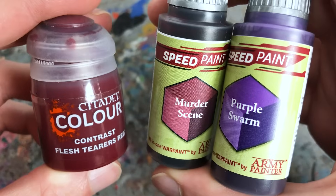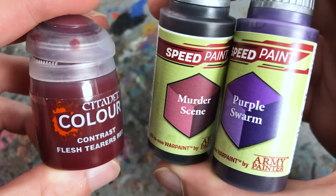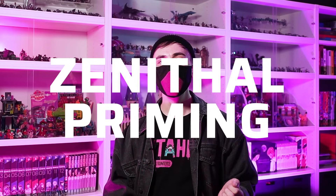Let me know in the comments about your experiences with Express Colors and tell me if you've observed the same. For the classic contrast painting method over a white or light primer, I've mostly stuck with contrast and speed paint. However, for slap chop or zenithal priming techniques, the weaker pigmentation of Express Colors can actually turn into a strength, as it allows more of the pre-shading to show through.